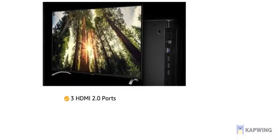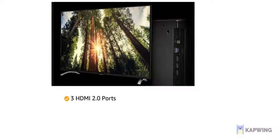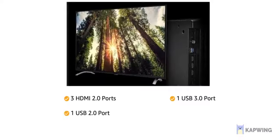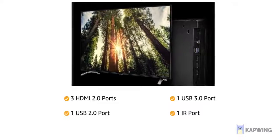The TV has 3 HDMI 2.0, 1 USB 3.0, 1 USB 2.0 port, and 1 IR port for easy connectivity.